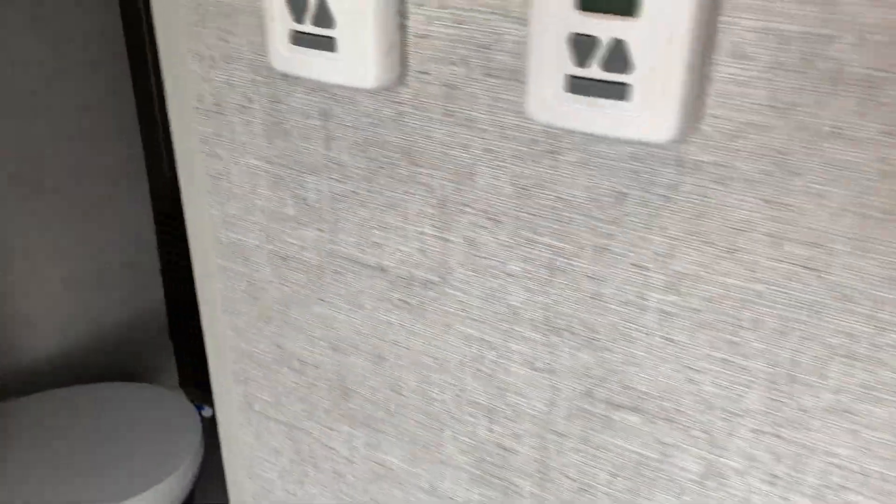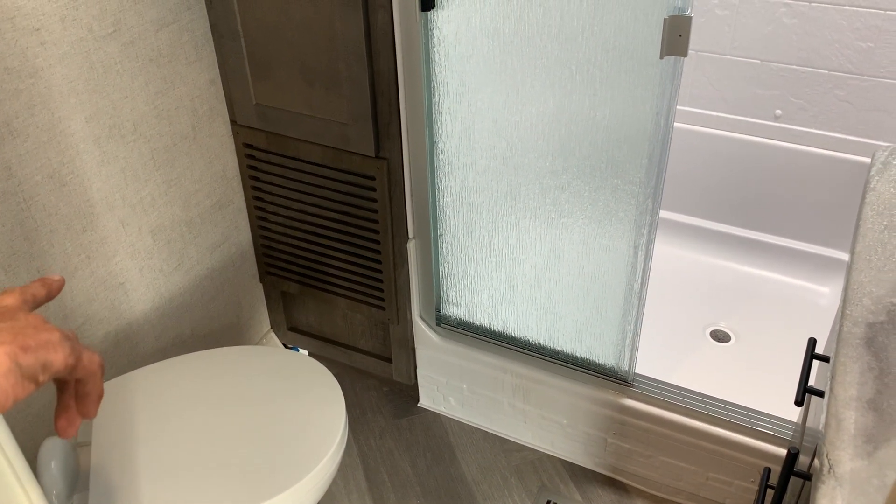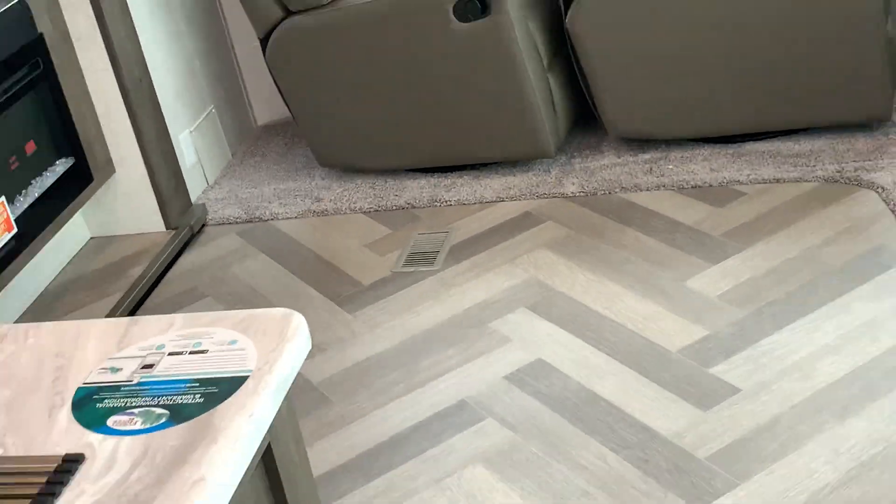The furnace is located in the bathroom. Do not block that grate — that's your fresh air return through the floor. There are multiple ducts throughout the unit that will supply warm air throughout when needed.